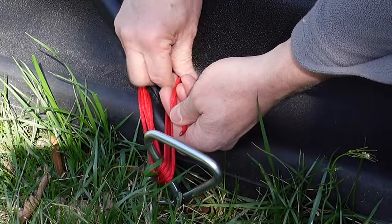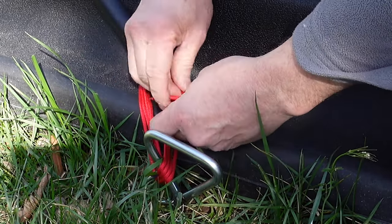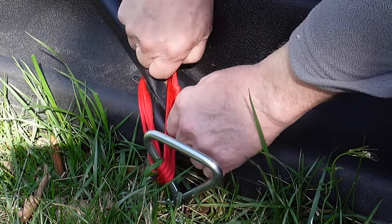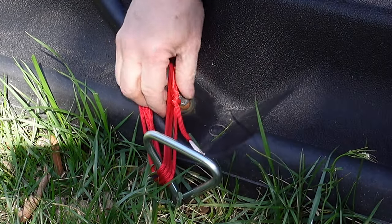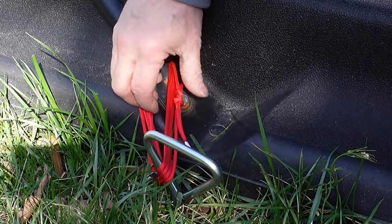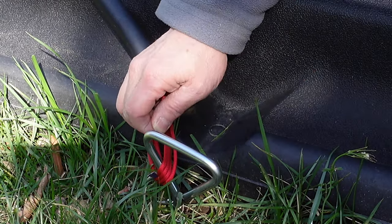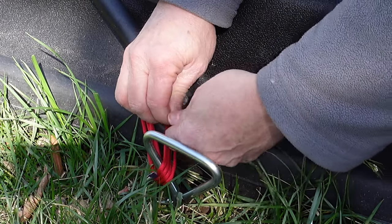Then just keep lacing it through the loop and the top. I'm doing what I call a double square knot — that's two loops around and then two loops around, one, two, and then just cinch it down. Then push it together. I'm sure there's an official name for that, but I think it's better than a square knot because it's not going to slip on paracord that's a little slick. Just cut that off and melt it down. This paracord is supposed to be mildew-proof and waterproof, so we'll see how it does against the chain side.